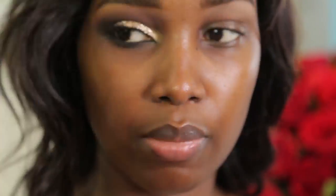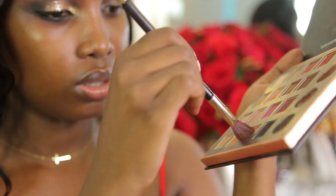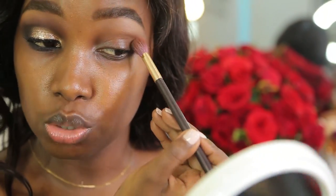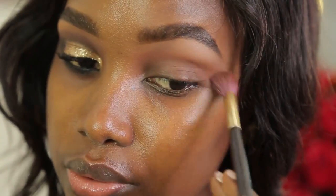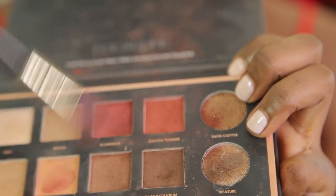Now that I'm done with that, I'm going to be going into the crease. For that I'm going to be using the Matte and Electric Pro eyeshadow palette — it's the Folk Aloe palette. I'm going to pick the caramel shade using my fluffy brush and blend that into my crease using a back and forth motion. Then I'm going to go darker and use a more red color — Cocoa Powder. I use this palette a lot, that's why it's looking like this.